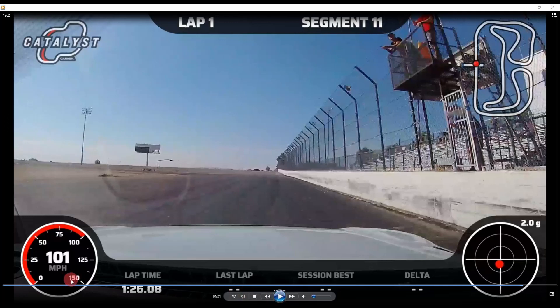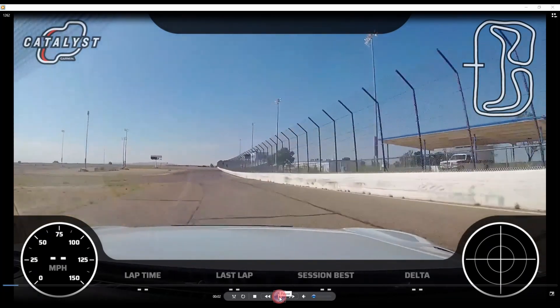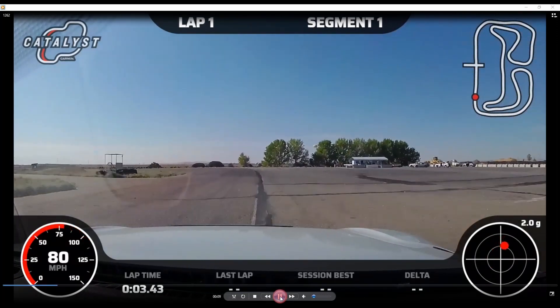Real-time lap commentary: set up this turn at the apex, track out to the wall, slightly track in, set up the outside, hard on the brakes after the dip, look for the apex, all the way down, cut the grass, look downstream, track out, set up the turn entry.